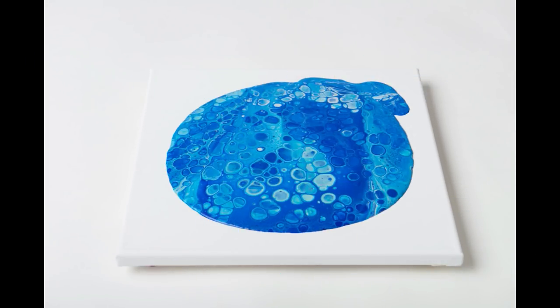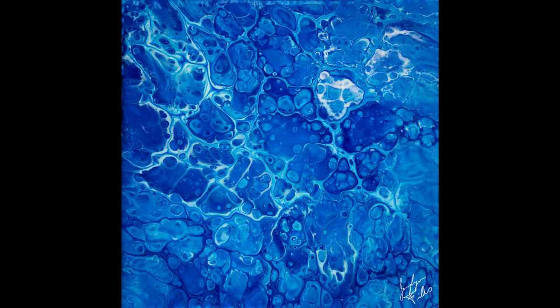It got some really gorgeous cells, and this is the end piece — it turned out so beautiful when it was wet. But when it dried, it dried super dark, so I was a little disappointed. It's still super shiny though, and I'm going to use it to do some stenciling on top, so I think it'll look really good.